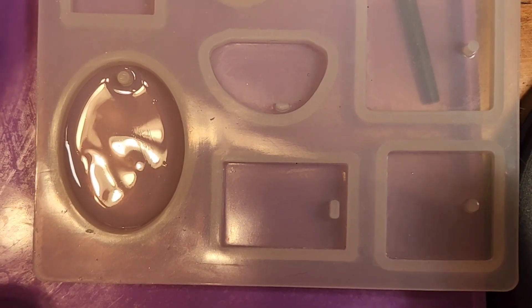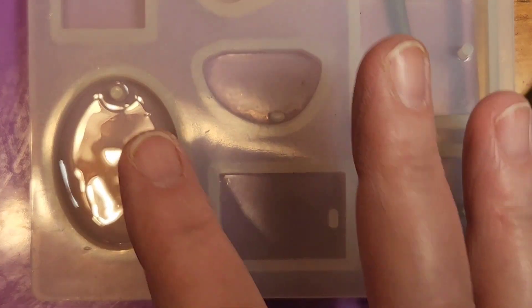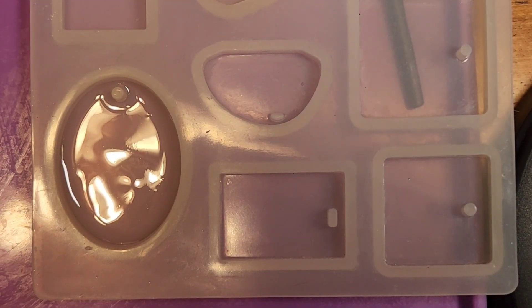All right. Now we're ready to start. Our resin has been cured — I ran it up the sides and all around the bottom.